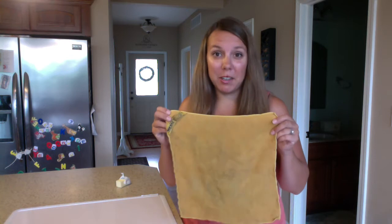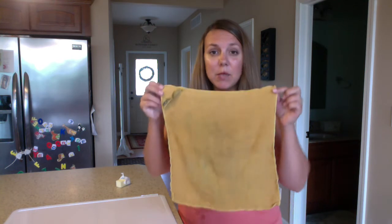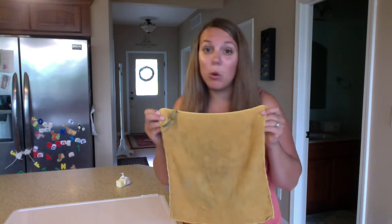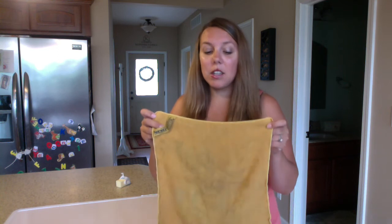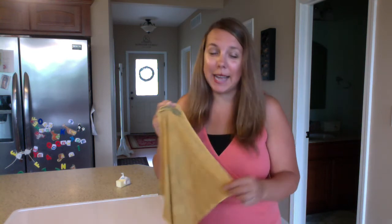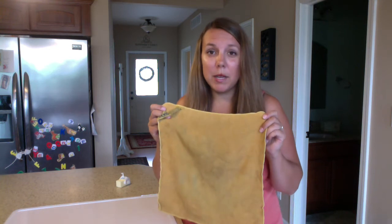Here's our EnviroCloth — it picked up all that raw chicken protein we saw left on the counter. This one cloth will replace almost all the chemical cleaners in your classroom or home. The cloth is made of microfiber that is 1/200th the size of a human hair. Microfiber you see in stores is only 1/6th the size, which is why this cloth is wound so tight with so many fibers.